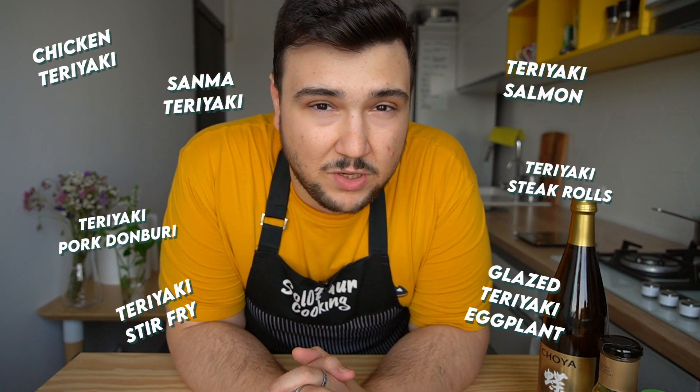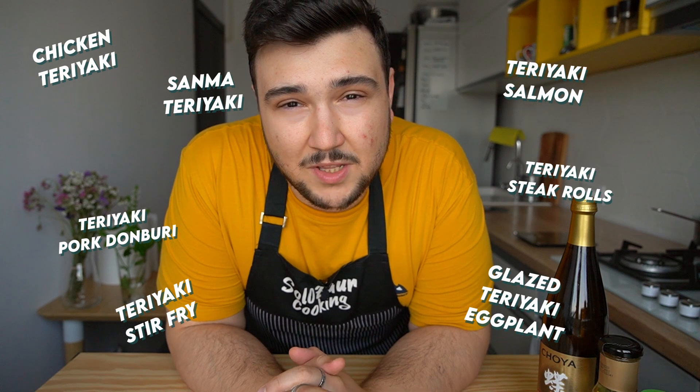Why you need teriyaki sauce in your pantry is because it's a great shortcut to a lot of Japanese dishes, so once you have it, there's a lot of things that you can cook with it. With that being said, let's jump right in.